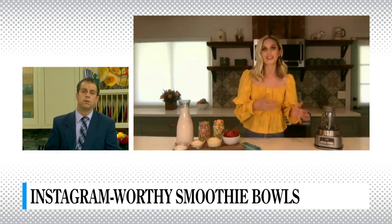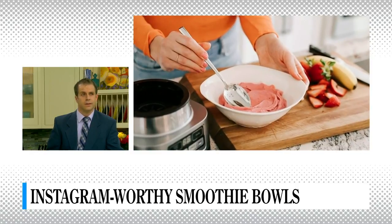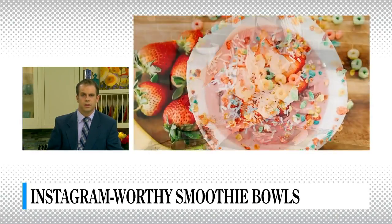Different than a smoothie, a smoothie bowl has that thick, creamy texture. And like you mentioned, they can look beautiful — they can almost look like art because you can have so much fun with the toppings. That's why we're seeing people take pictures of them, share them, and tell their friends about them. They are becoming so, so popular.